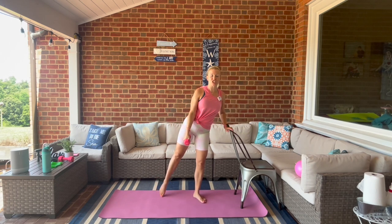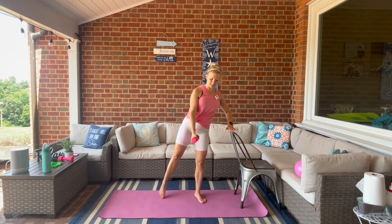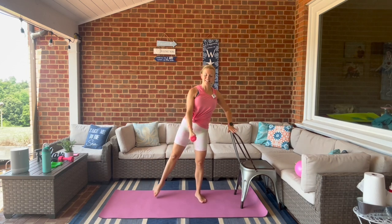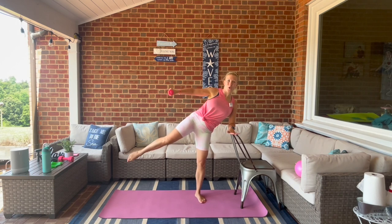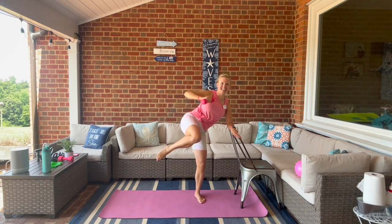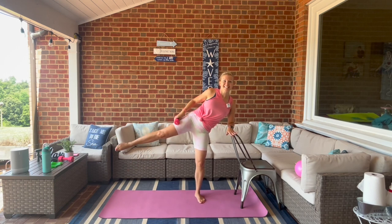Step it back to second position with a hammer curl — shift that weight, side lift and down. We're putting it together: second, bring it in, side lift and point. Squeeze it up. Now take it up to the top — hold it here, bring the knee in, shoot it back out, and in and out. Hold it here — rest that weight on the leg, pulse it up for eight, seven, six, five, four, three, two, one.